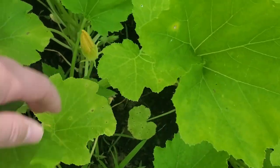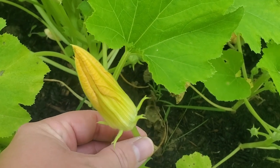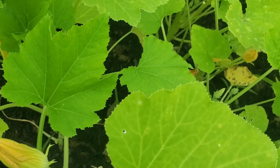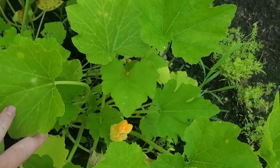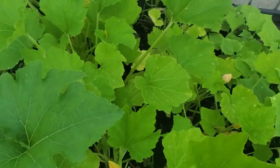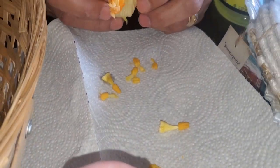They have these yellow flowers. You can tell this one hasn't bloomed yet, so we'll leave that one. This one has already bloomed, so that's a good one to pull. Those are the ones I'm going to snatch up. Now that we've gathered a bunch of flowers, we're taking all the little pollen pieces out.